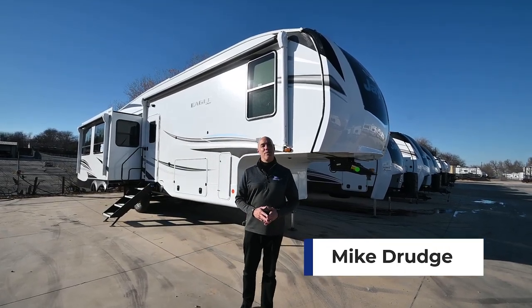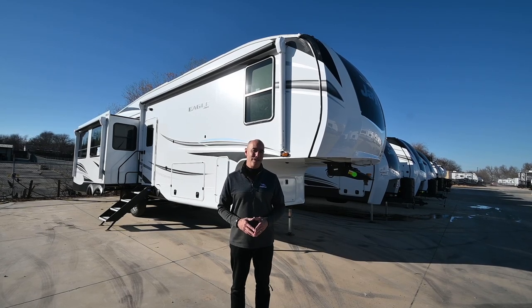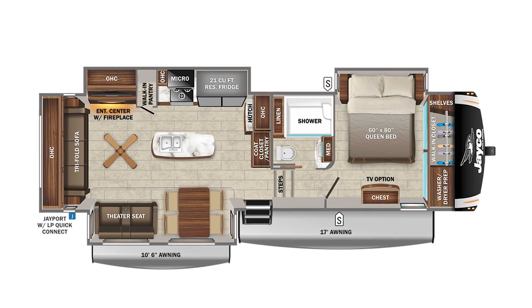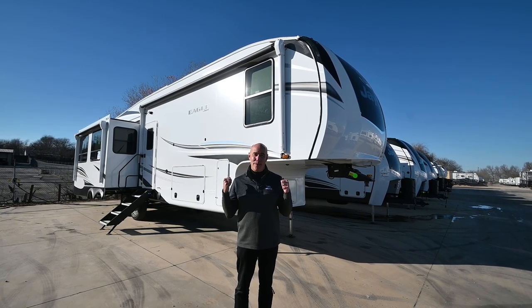Hey everybody, it's Mike Drudge coming to you from Vaught RV here in Fort Worth, Texas. I'm excited to do a walk-around video today on a 2023 Jayco Eagle 321 RSTS. Before I get started, let me point out my personal three favorite things about this model.